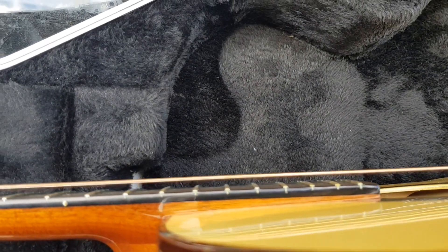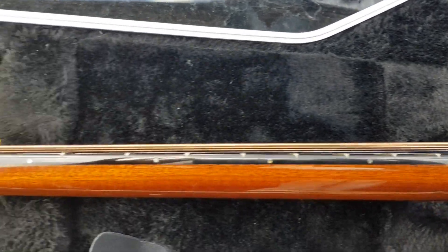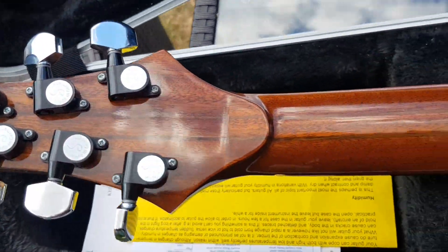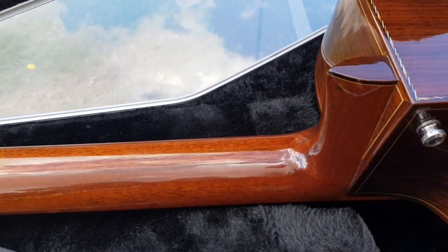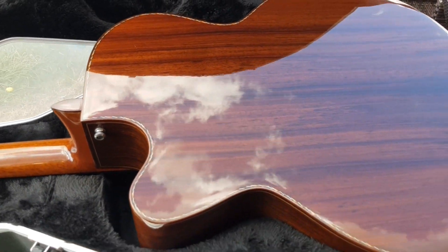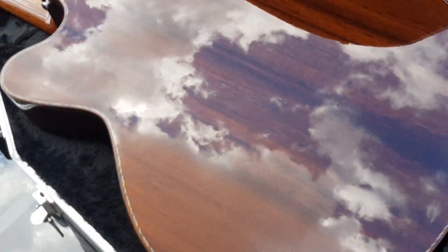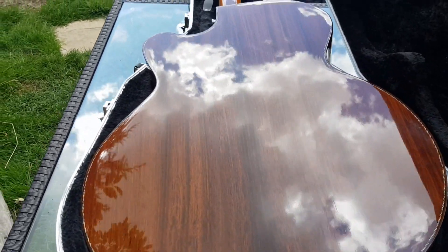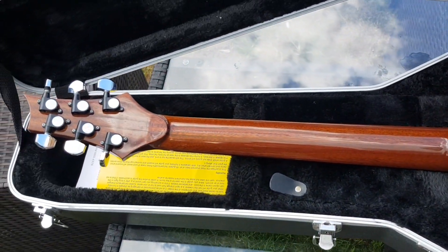It has a bit of a buzzing problem and it was given to me to have a look at. I knew pretty much straight away what it was when I looked at it. The first thing is that the neck has quite a lot of relief in it, so the truss rod needs adjusting. You can see from the side angles that the neck has quite a large bow in it, so that was the first thing to do.